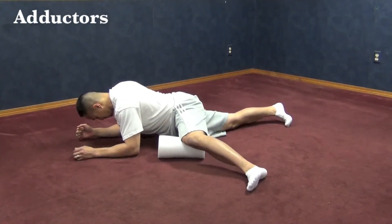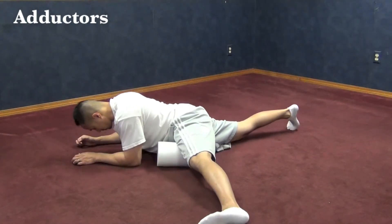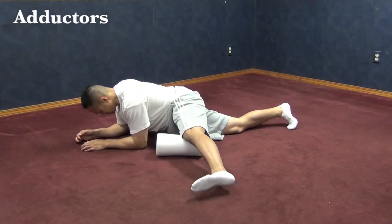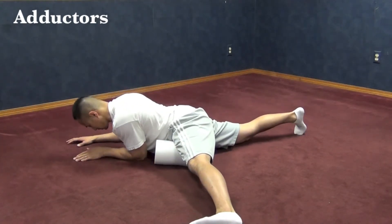Make sure that you foam roll the inner thigh nice and slow. Then you can also straighten out your leg as shown, going from the same position from about the groin area to just above the knee, making sure you get that inner part of your thigh.